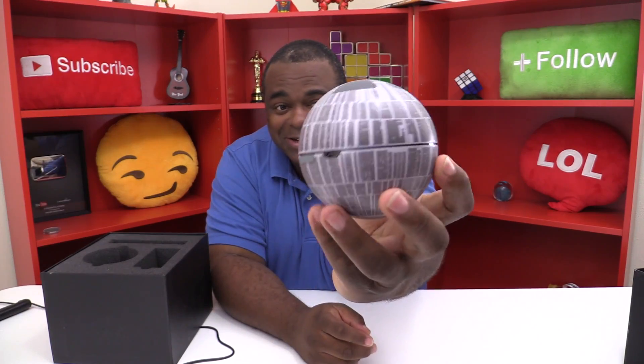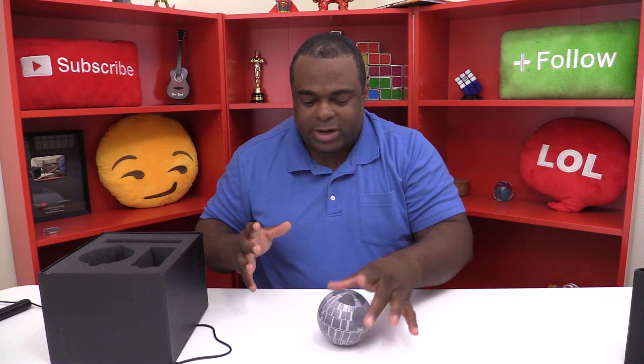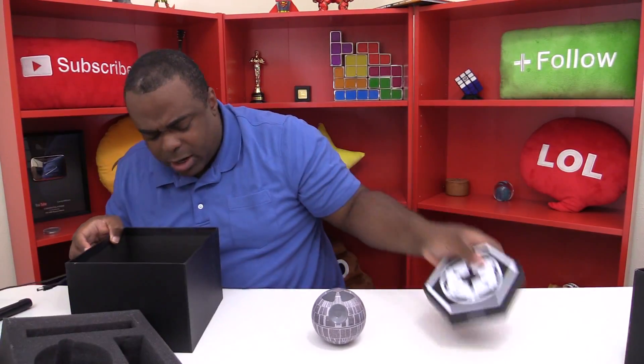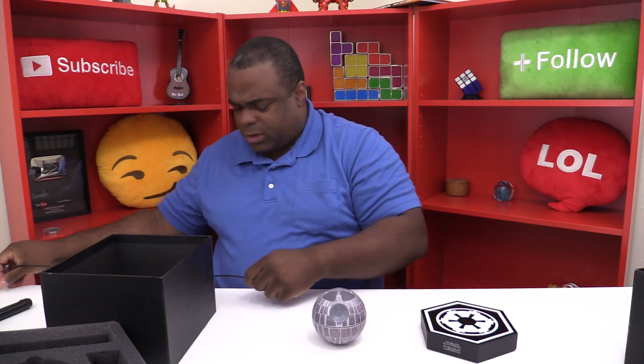This is definitely a sticker over probably one of those regular speakers because I can feel it, so it feels a little cheap. But I don't care because it's the Death Star and I'm excited! So that's what it looks like. And the magnet — look at this — this table has some metal in it and the magnet in there is drawn to it. Wow.